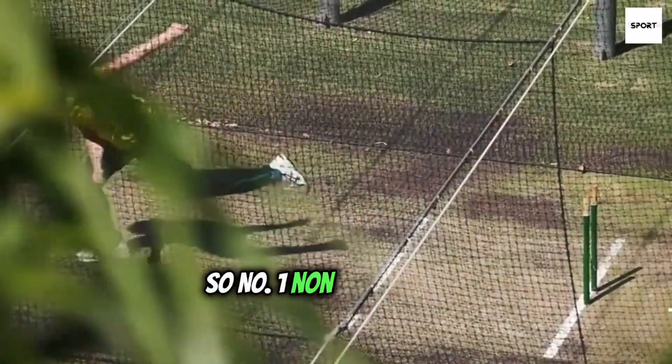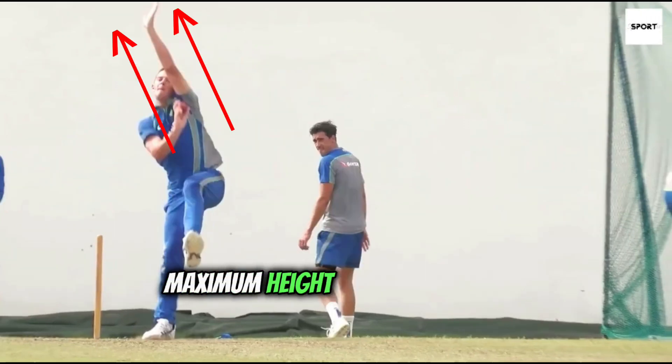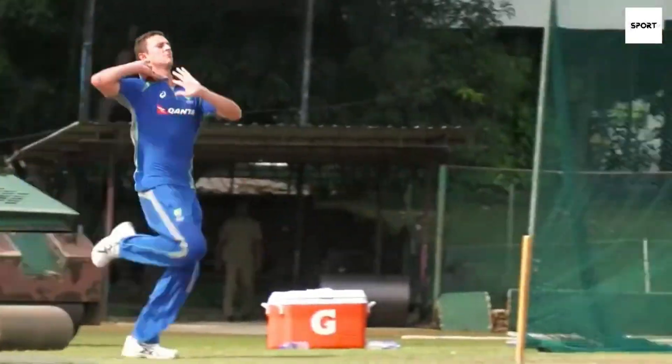Number one: non-bowling arm. At the time of releasing the ball, Josh raises his non-bowling arm to maximum height and stretch, generating power from below, which helps his delayed bowling arm to produce a quick and massive delivery.